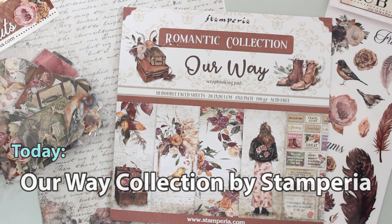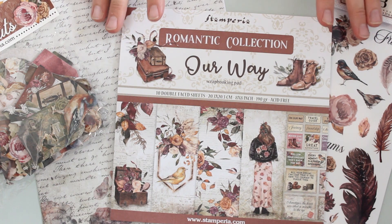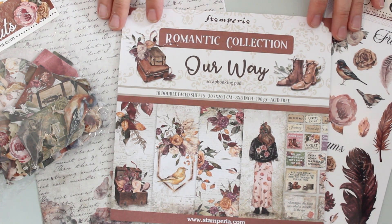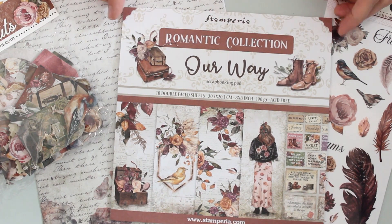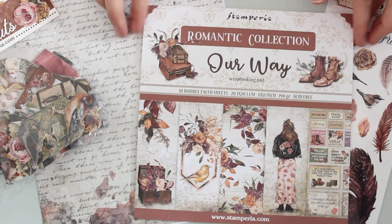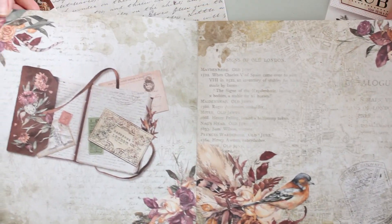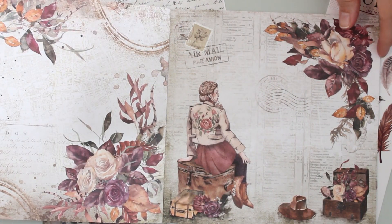Today we're playing with the Our Way supplies from our friends at Stamperia. This collection has gorgeous and really unique imagery featuring florals, travel, and a friendship theme. I want to show you this pack of 10 double-sided 8x8 patterned papers, and I think this will give you a great idea of the style and images in this collection. I'll just be flipping through here so you can take a look.